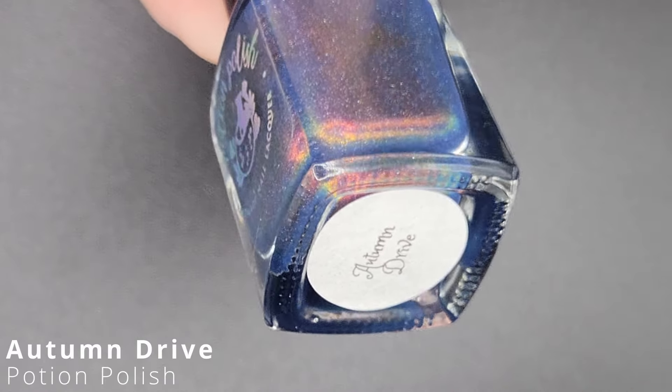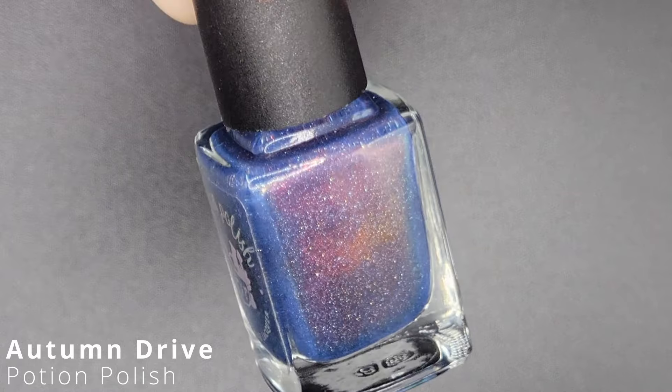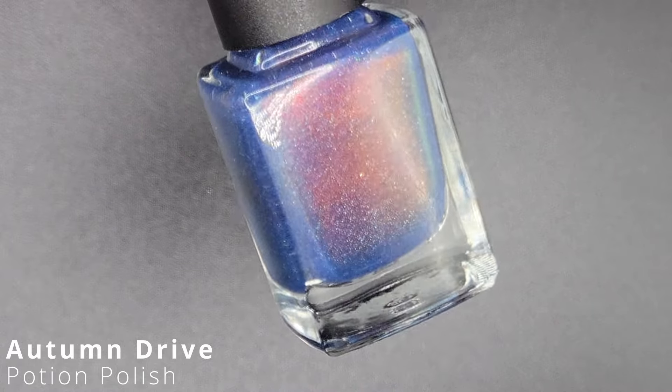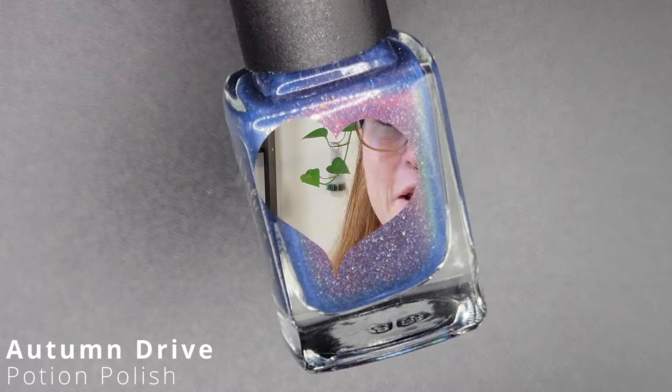This one is Autumn Drive. It's a deepened sky blue with a gorgeous shifting shimmer that travels between rosy pink, warm bronze, copper, and even a little gold and green. This one is so beautiful — I want to wear it right now. This is just a repeat of all the other ones so far; this could definitely be a one-coater, but I did it in two. Super, super pigmented and so easy to work with.